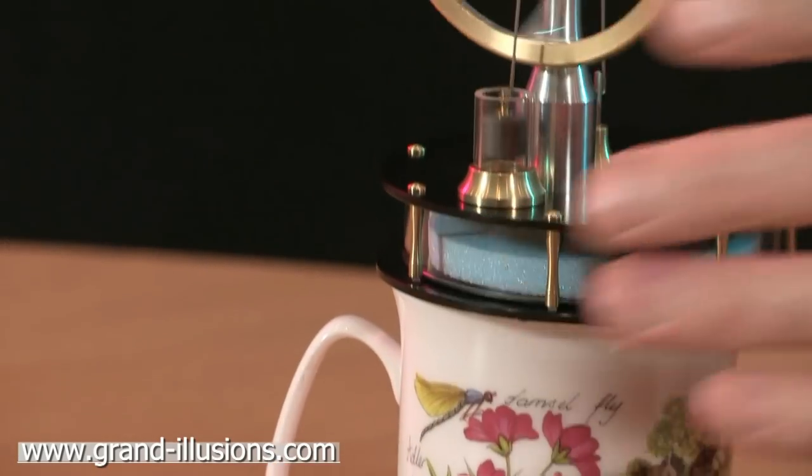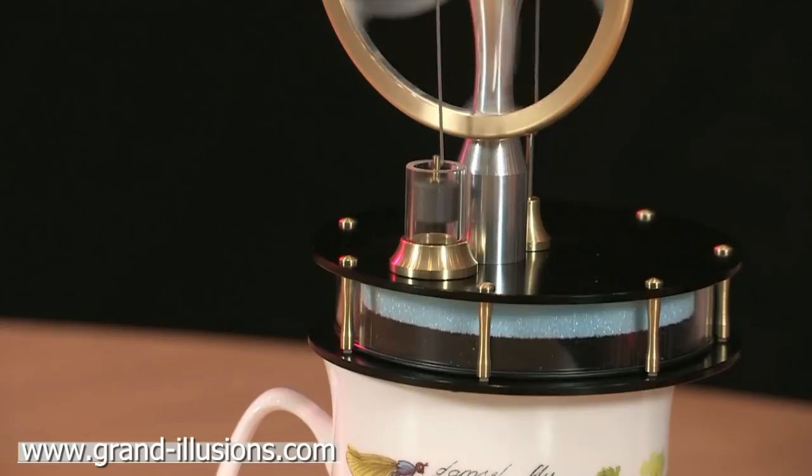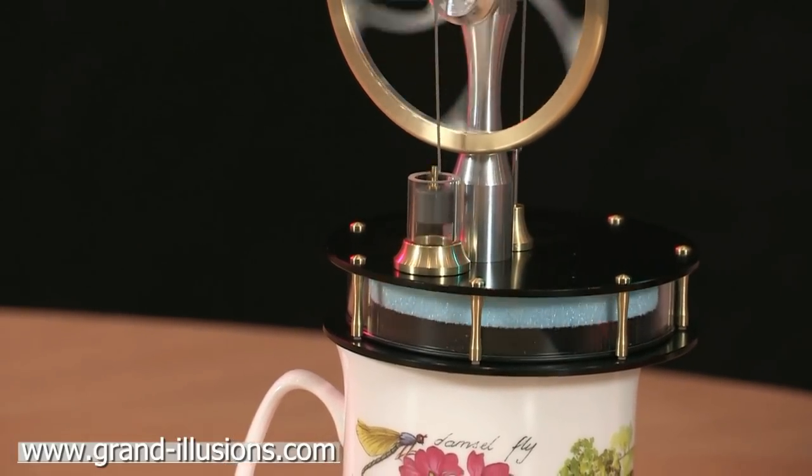Let's put it back on the cup of tea and we'll get it clocking at a good speed. I think we can probably light the lights in the house with this one! Here's the hand Stirling engine - it's a beauty.